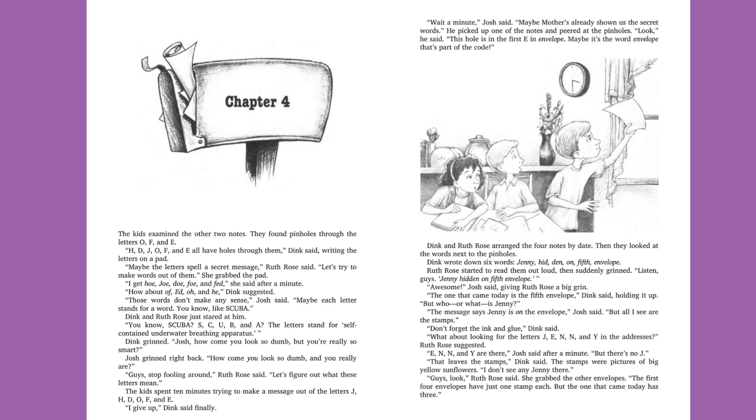"Those words don't make any sense," Josh said. "Maybe each letter stands for a word. You know, like scuba." Dink and Ruth Rose just stared at him. "You know, scuba. S, C, U, B, and A. The letters stand for Self-Contained Underwater Breathing Apparatus." Dink grinned. "Josh, how come you look so dumb, but you're really so smart?" Josh grinned right back. "How come you look so dumb, and you really are?" "Guys, stop fooling around," Ruth Rose said. "Let's figure out what these letters mean."